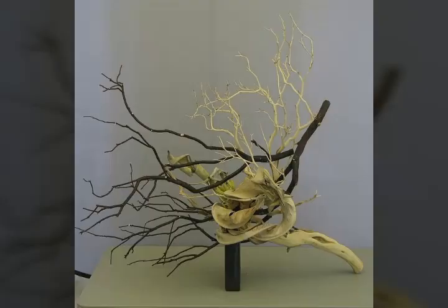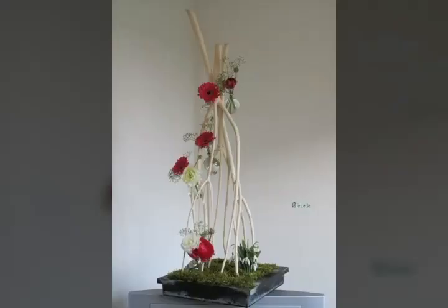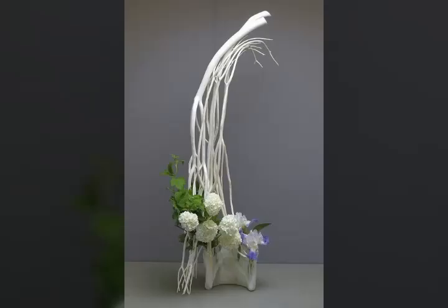This is a very beautiful design. Thank you so much for watching.